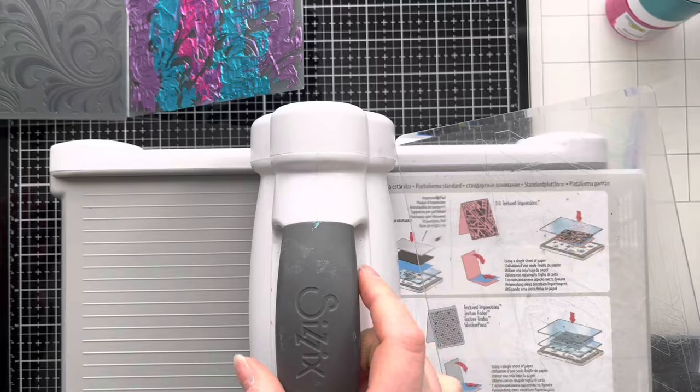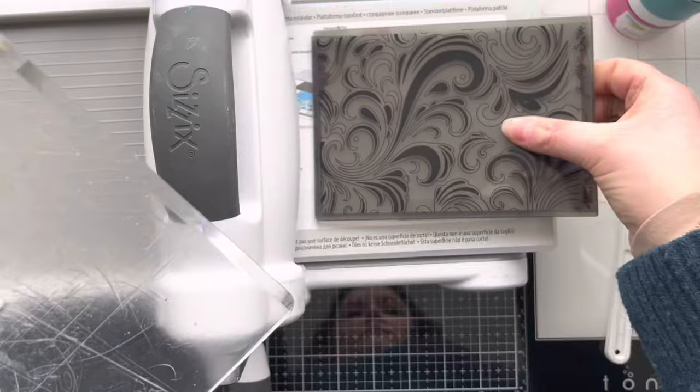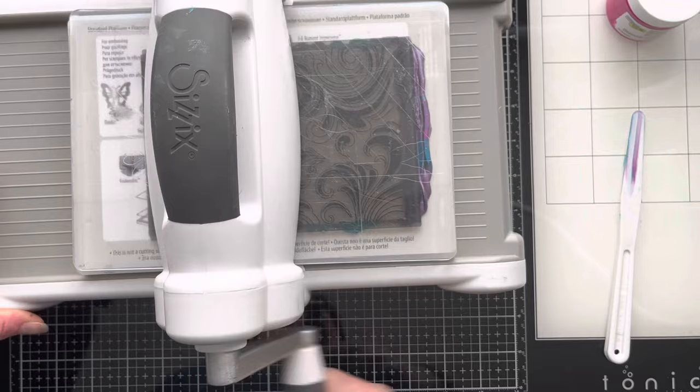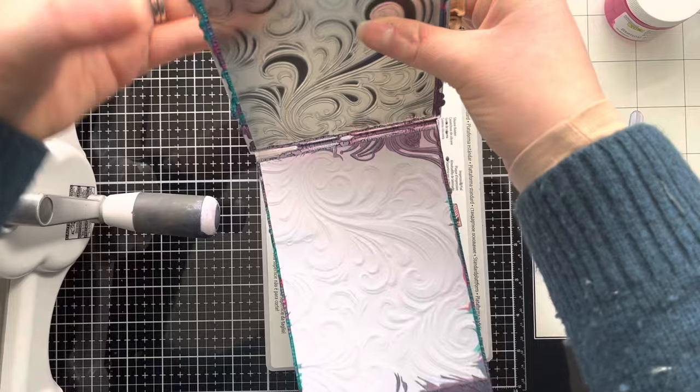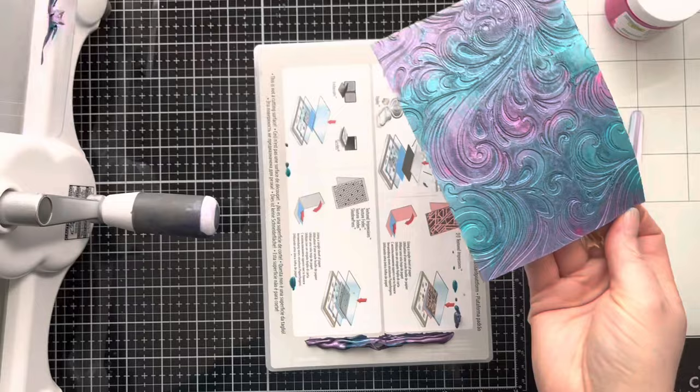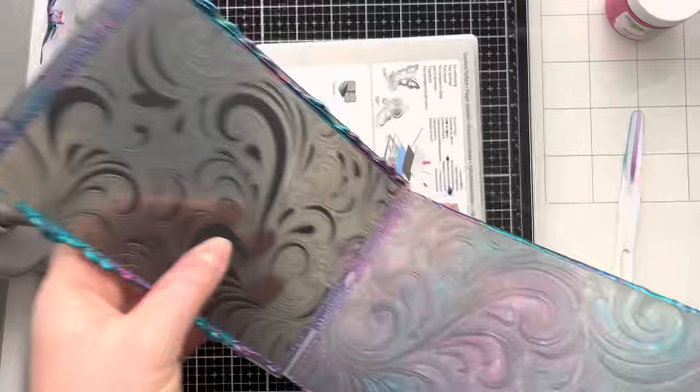All you need for 3D embossing folders is your base plate and then one cutting pad. I'm just going to place the cardstock in there as straight as possible and run that through. They do recommend three times for the 3D embossing folders to ensure that you get a really good impression. As you can see the stencil butter oozes out the end. And then you get this really gorgeous effect when you pull up the piece of paper — there's so much shimmer in these stencil butters. It really is quite an amazing look, especially in real life.